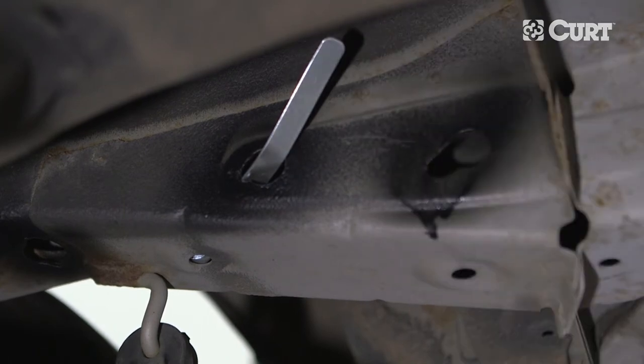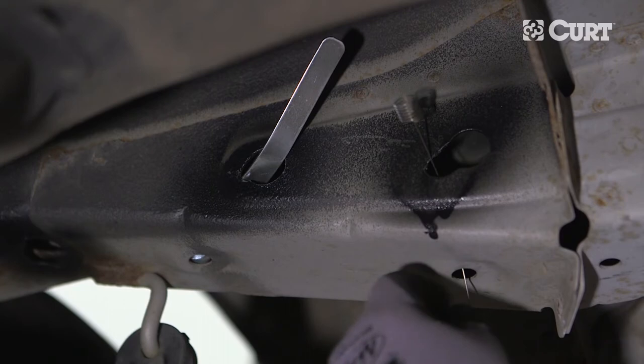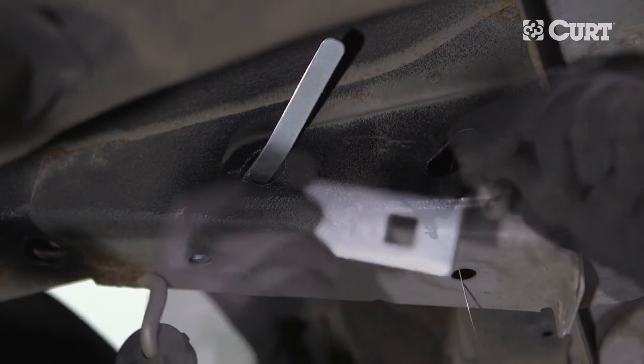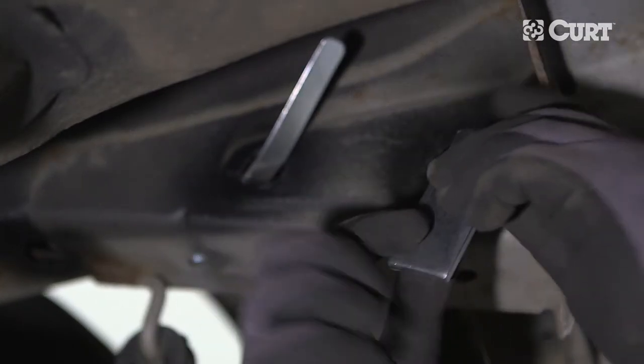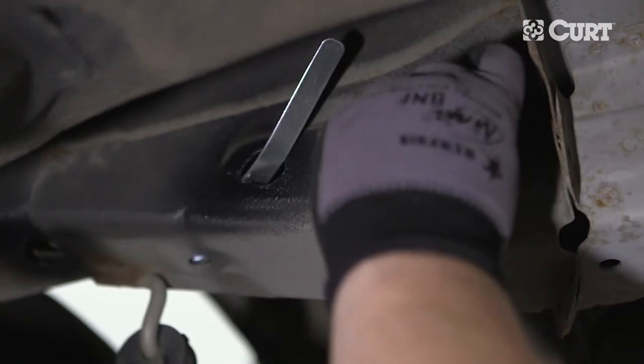Fish wire the rearmost hardware into position by routing the coil end of the fish wire up into the attachment point on the bottom of the frame rail and out through the enlarged access hole. Place a square hole spacer over the coil end of the fish wire and insert it into the enlarged access hole into the frame rail.